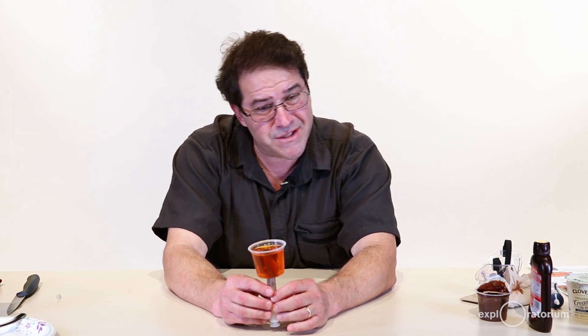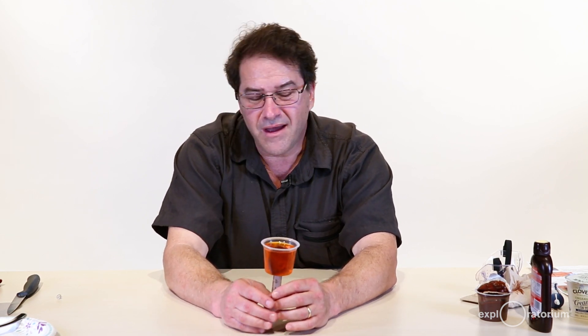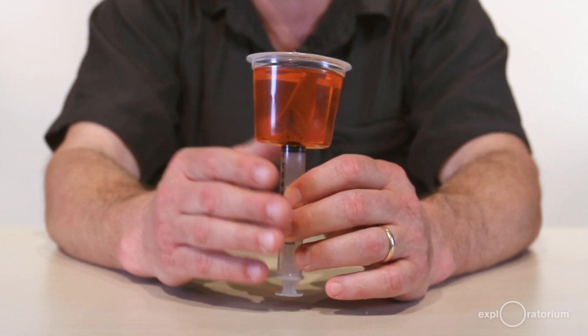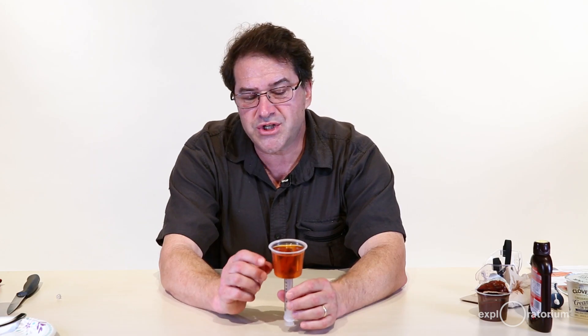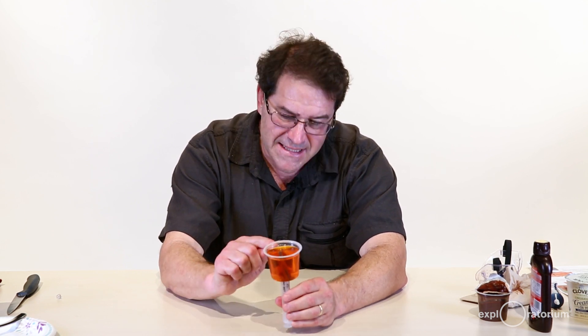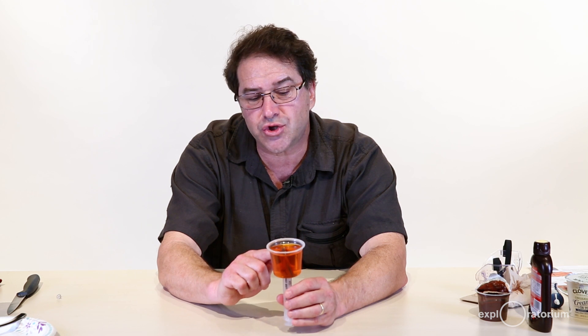Before you begin eating your single-serving volcanism cup, make some observations. The syringe at the bottom represented a magma chamber, which could be located tens of kilometers deep. The magma chamber is now empty because the magma — the pudding or sauce — was injected into the gelatin. The gelatin represents country rock, or the surrounding rock at that location, which could be sedimentary rock, metamorphic rock, or other igneous rock. The magma was injected into this country rock, and a bunch of it remains underneath the surface inside the gelatin — that's known as igneous intrusive rock.